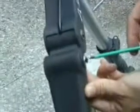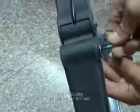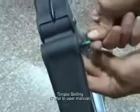Once again, when all fasteners have been inserted, they should all be torqued up to the value given in the user manual.